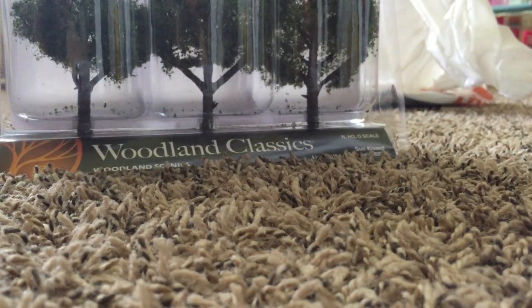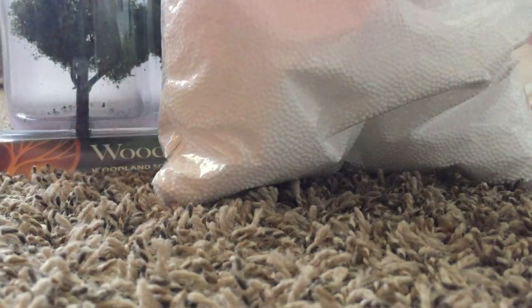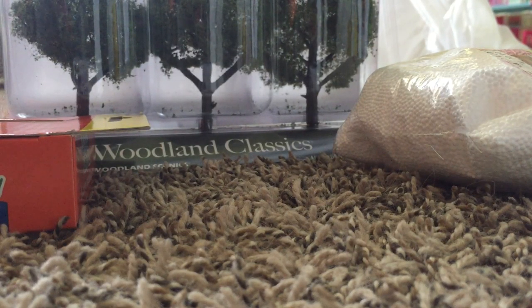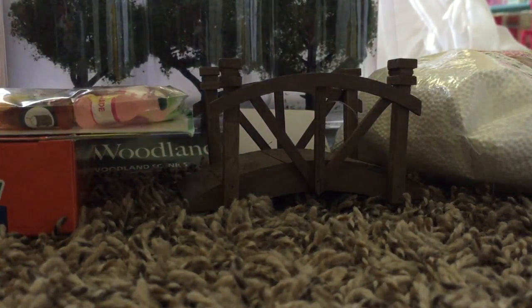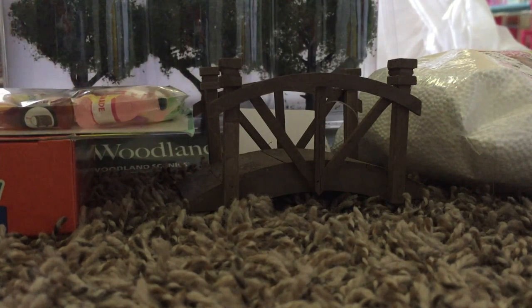Somewhat of an unboxing video. So let's get all of our stuff that we got out. I'm a very seasonal person, so in October — probably late September — you will see a lot of Halloween stuff. So much stuff. That was our first bag. Second bag — actually super epic.